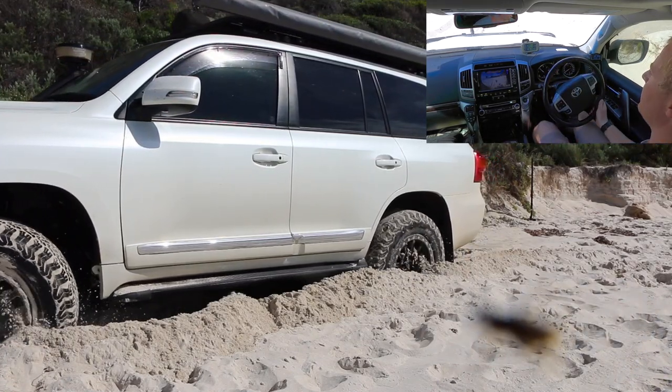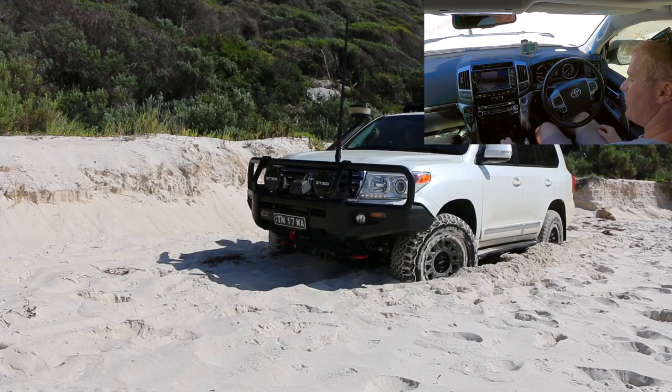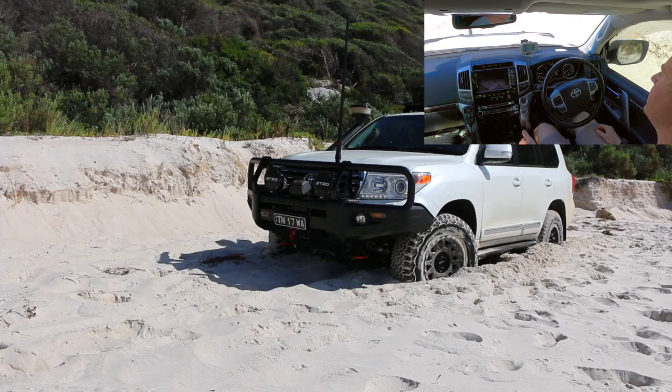We're going to pause there for a moment — we are making progress. I'm just going to move the outside camera. Okay, going to try again: back into drive, crawl control on, high speed, let the car do its own thing.